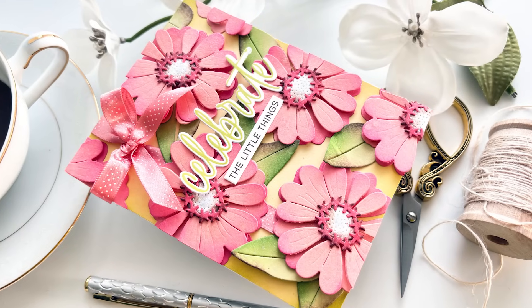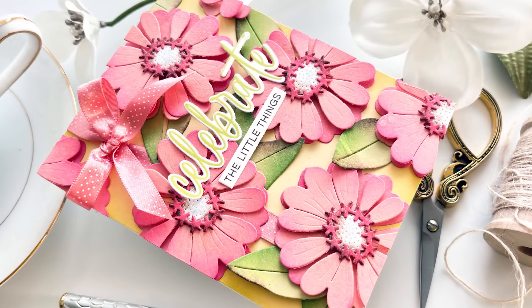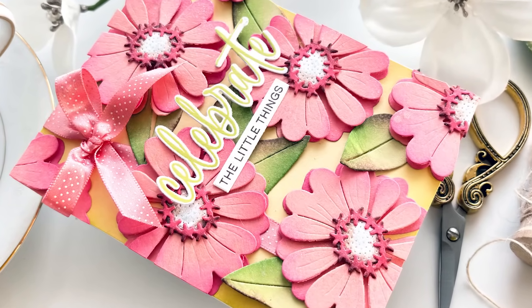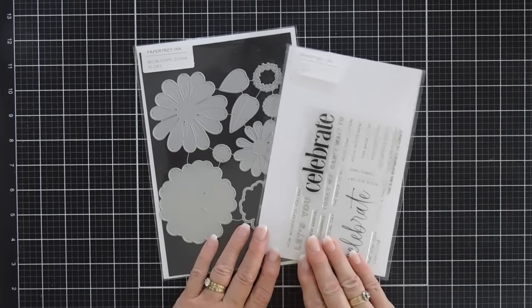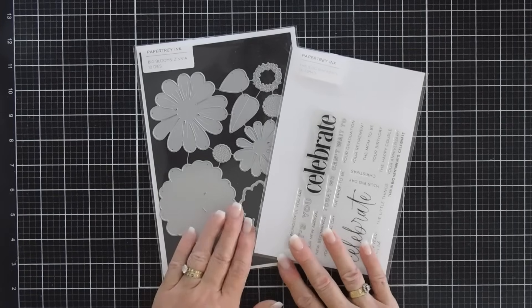Hello everyone, Tina here. I hope your day is going wonderful. I'm so glad you're joining me. Thanks so much for stopping by today — we're going to create a beautiful floral card.